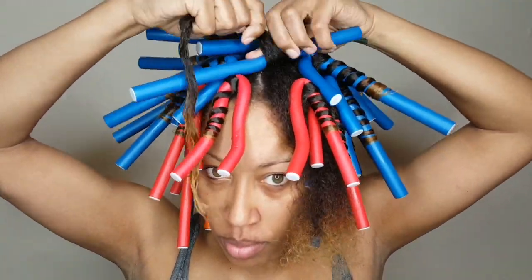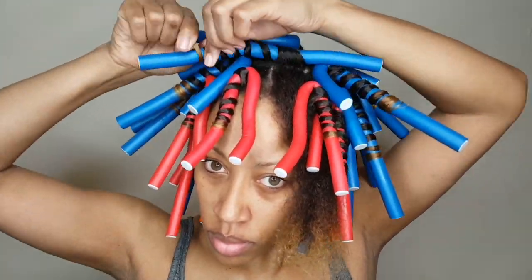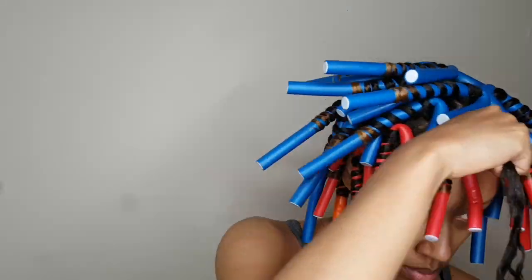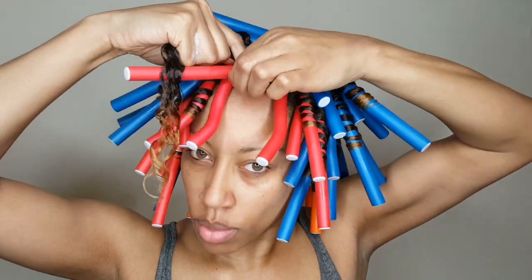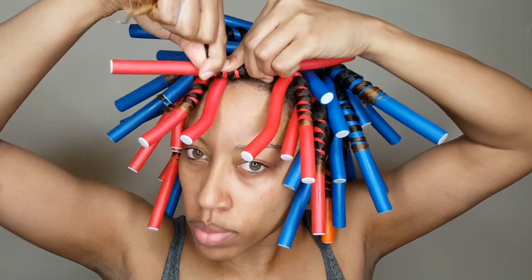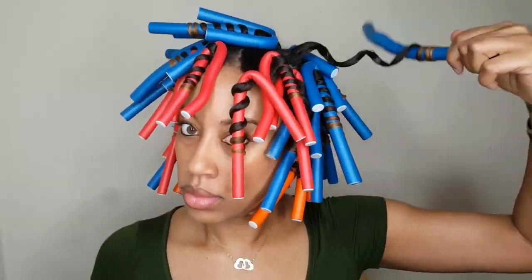Twisting your hair around the flexi rod is totally different than wrapping your hair around it. I'm going to show a clip from my previous tutorial where I'm wrapping versus twisting. When wrapping, I'm smoothing my hair around the shape of the rod, which results in a totally different curl — I'll have the link for that video below. Here I'm trying to get wand curls, so I'm doing the twisting motion: pulling the hair tightly at the root and twisting it around, leaving a small space between each motion, just like you would with a curling wand — same concept.